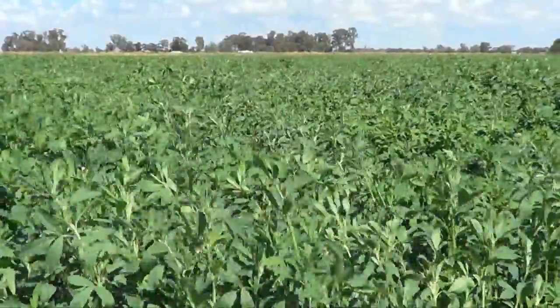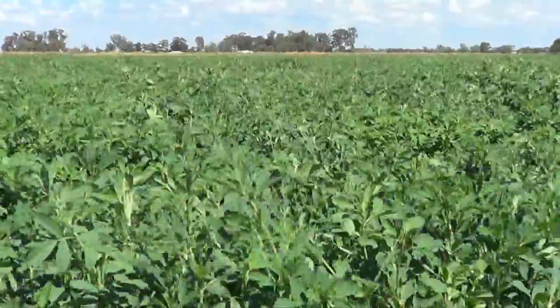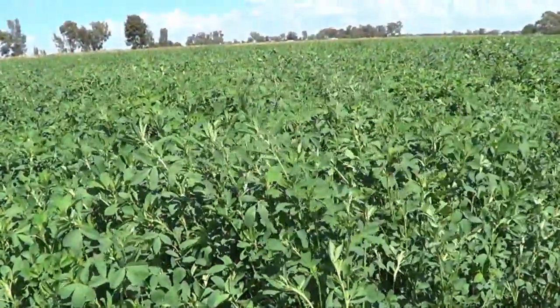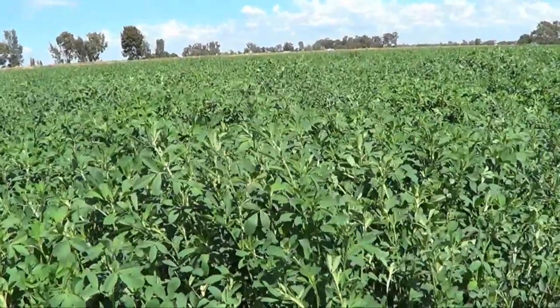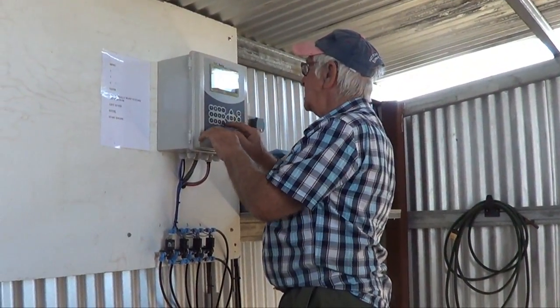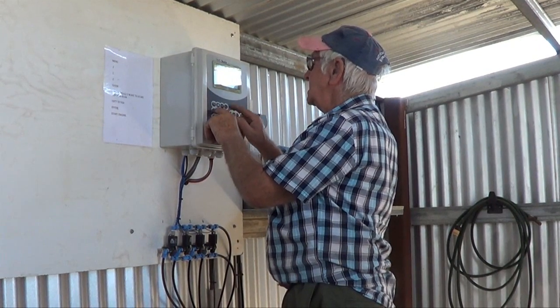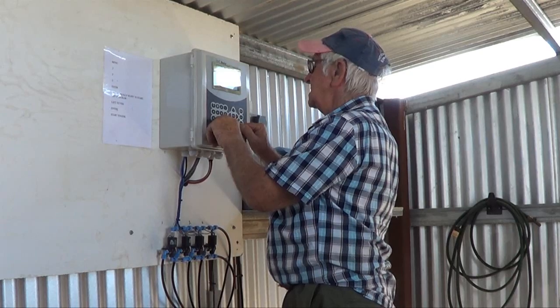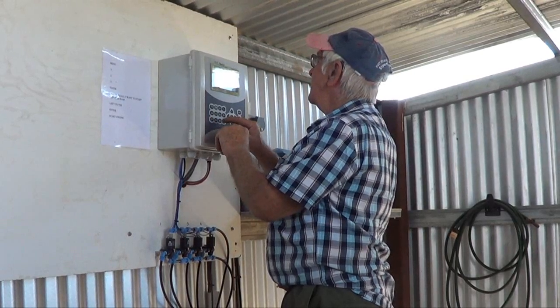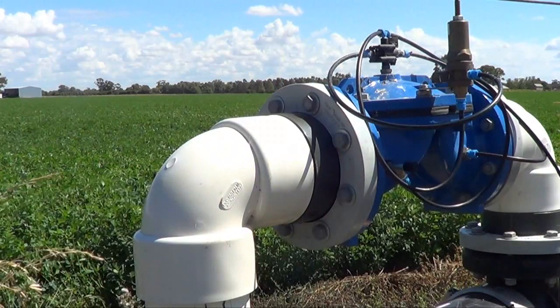Perhaps in the second watering next year I'll be looking to put liquid fertiliser through the system. To start the system up you just press the buttons and set it up, then start the engine. My paddy is in four sections and it waters the first section and automatically goes to the second, then automatically the third and the fourth.